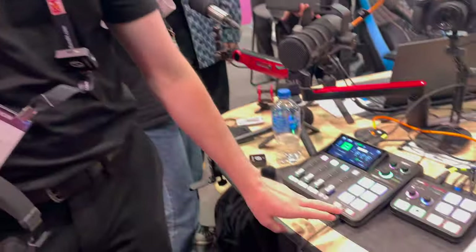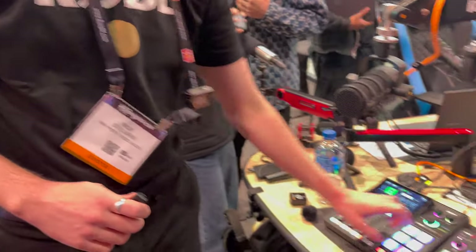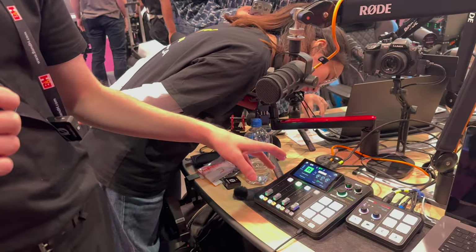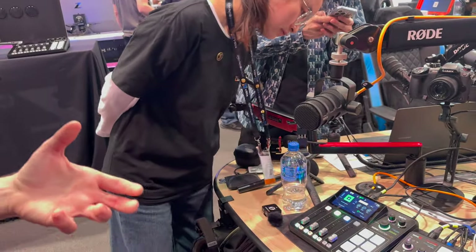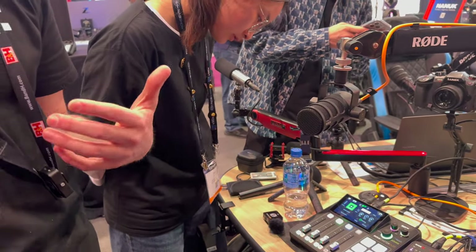We're releasing firmware that will unlock that next week. You can also connect a headset — there's a TRRS input at the front. We have smart pads for triggering sound effects, voice effects, mixer actions, and MIDI control — all of that can be programmed onto these smart pads. There are two headphone outputs for monitoring, two USB outputs for connecting to two computers, and you can connect a phone via USB or Bluetooth. Lots of different audio connectivity options.